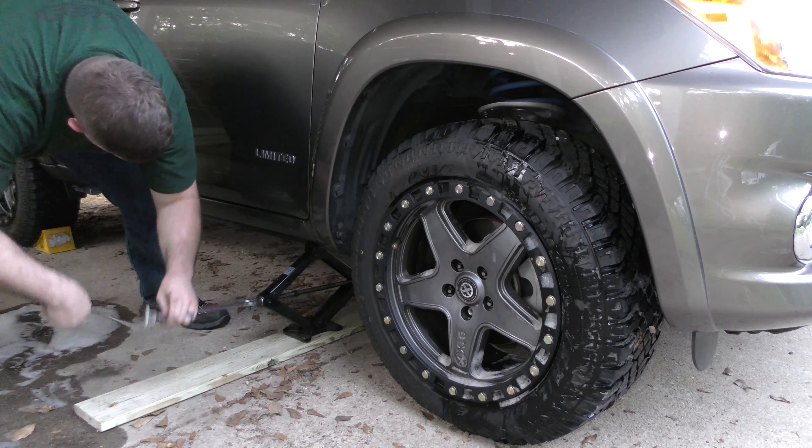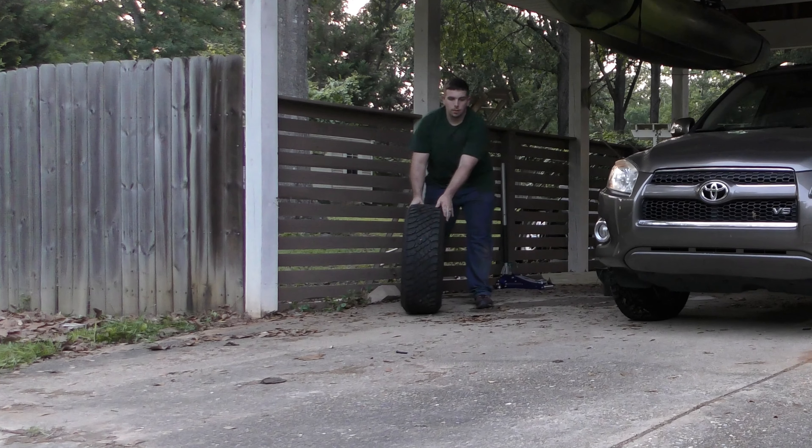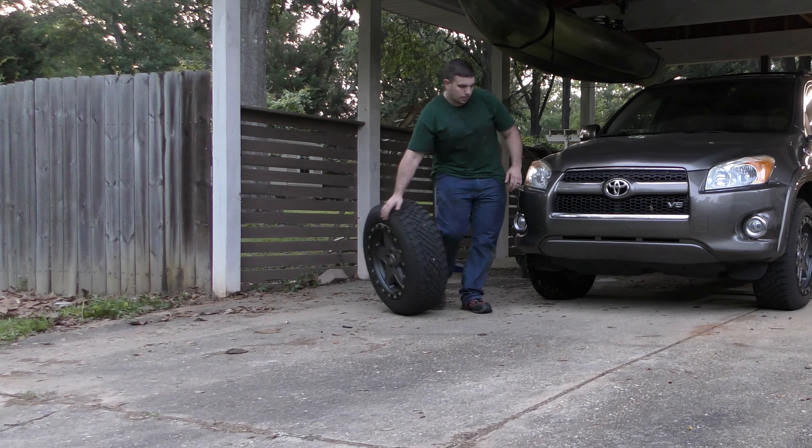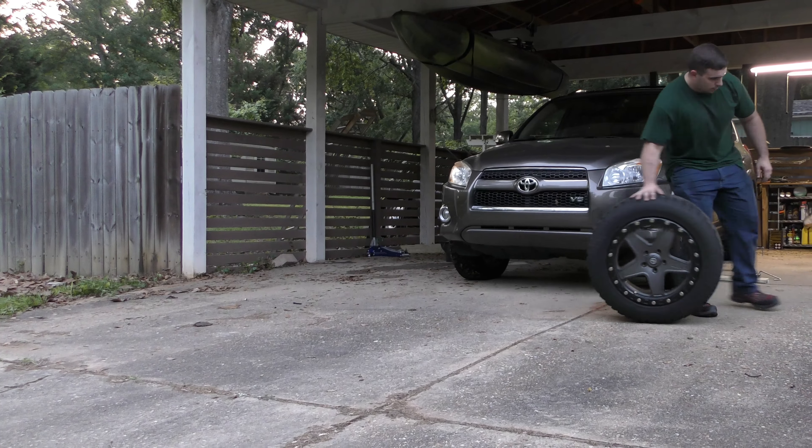Also, when I do this, I like to install the lugs by hand and just make sure that the rim is fully seated against the hub. If you use a ratchet or a tire iron, you can pinch the hub rings and render them useless. We will go back and torque all of these rims and tires at the end.